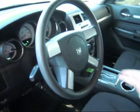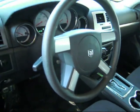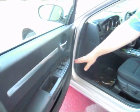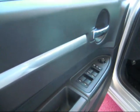On the right-hand side of the steering wheel, you've got your cruise control. On your door panel, you also obviously have power windows, power locks, as well as power mirrors.